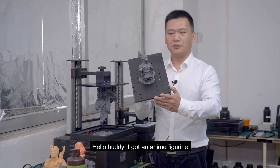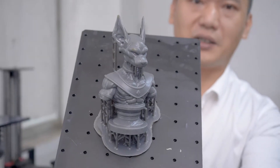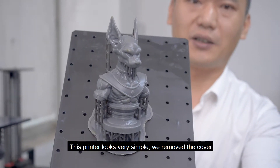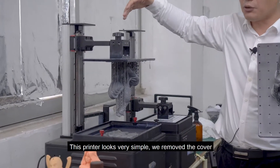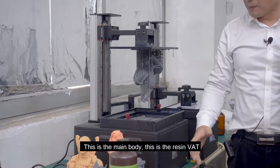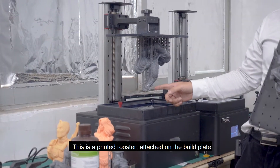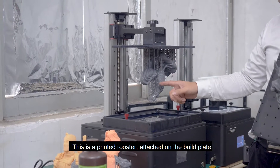Hello everybody! I got an enemy figurine. This printer looks very simple. We remove the cover — this is the main body. This is the resin vat. This is the printed rooster attached on the build plate.